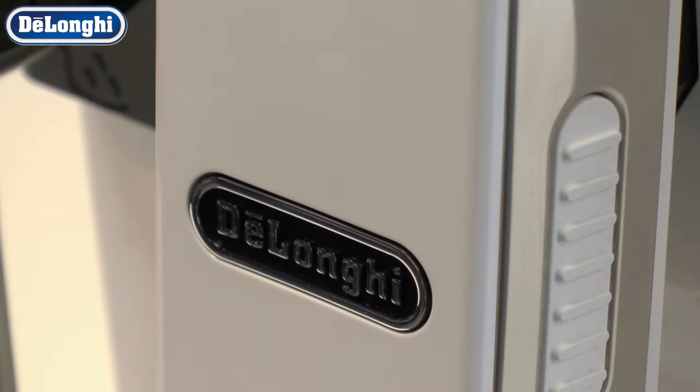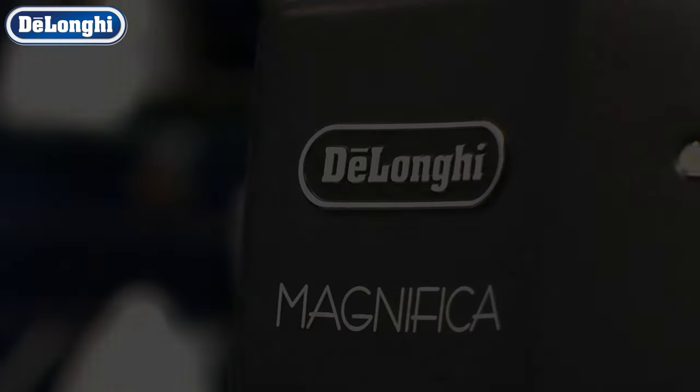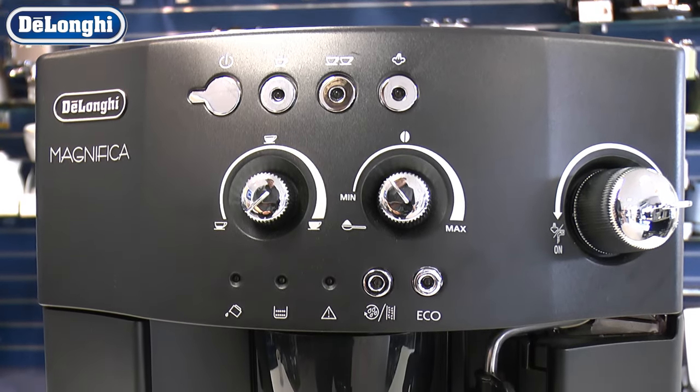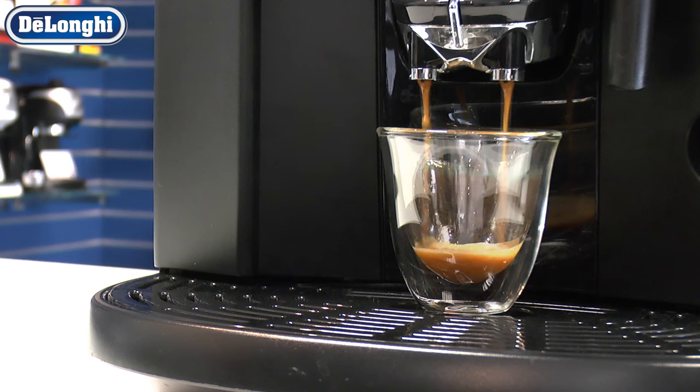The strength of your coffee may depend on the espresso beans you use, but there are many other ways to adjust the strength of your favourite blend. All DeLonghi bean to cup machines have adjustable strength settings which can easily be altered to change the amount of beans ground for each cup.